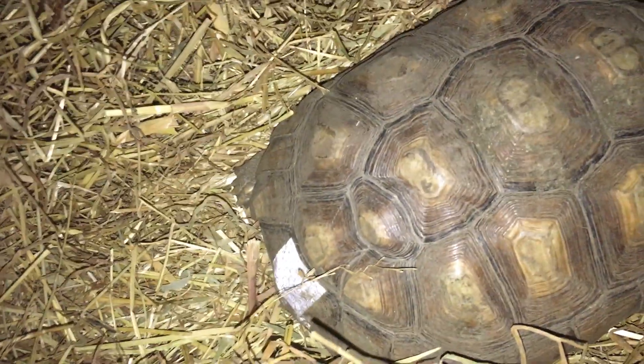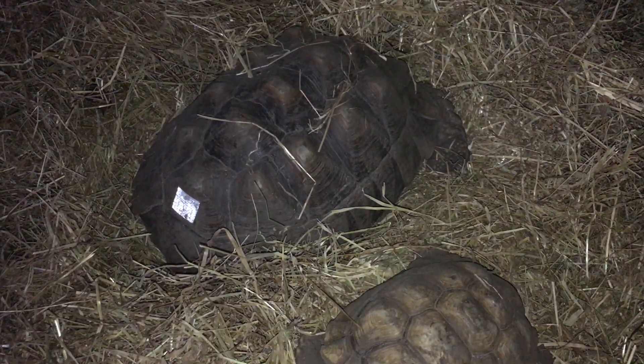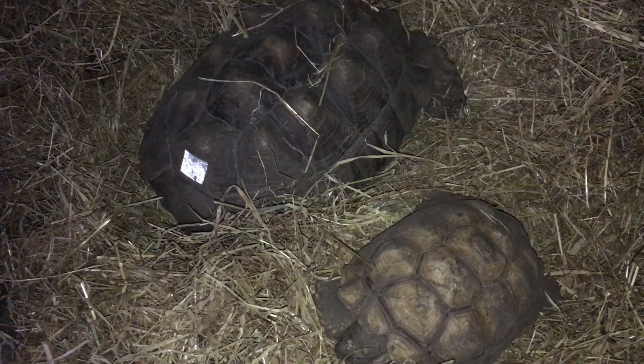But they're brilliant things. You shine a torch around in the evening, you'll find your tortoise. And that's it for today, guys. Thanks for watching.